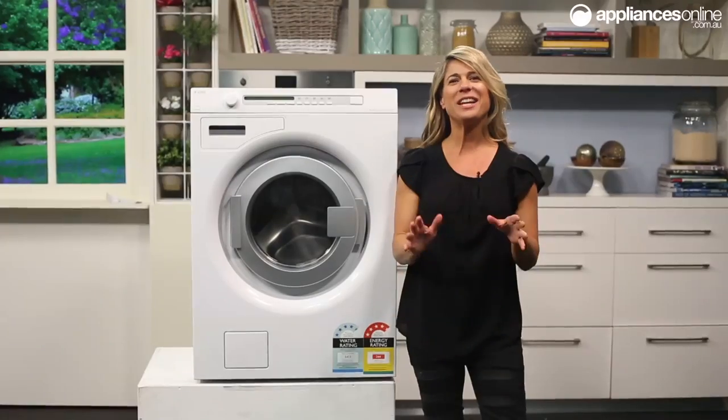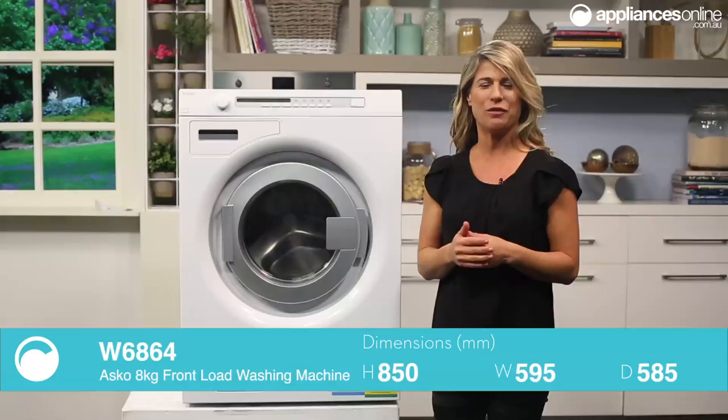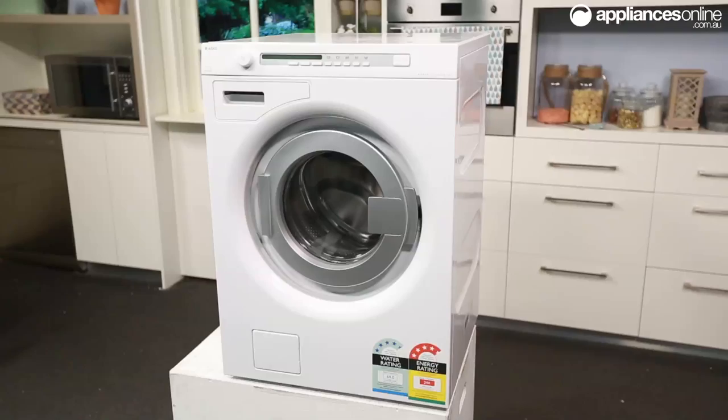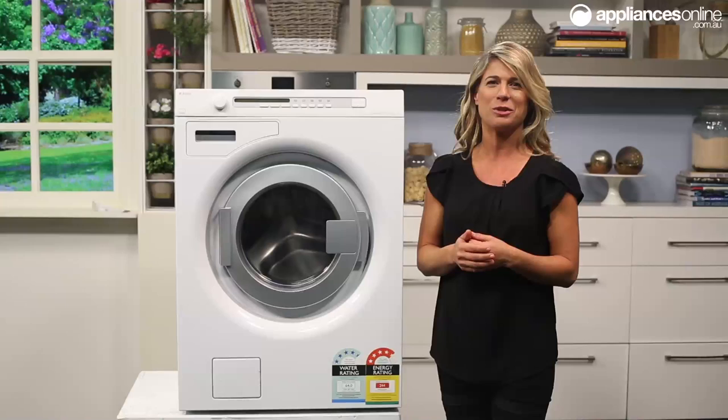Combining a host of smart technologies and a vast amount of comfort and safety features, this machine delivers superb wash results while ensuring your laundry needs are easily taken care of. This machine boasts an impressive 8kg capacity and is ideal for larger homes, but of course you don't need a big home to enjoy the benefits of a big washing machine.